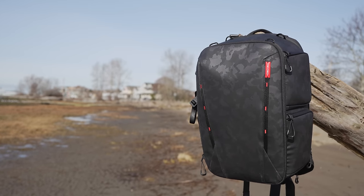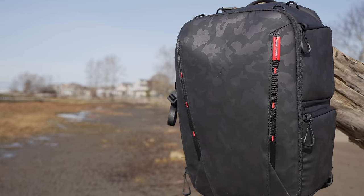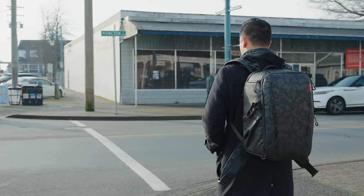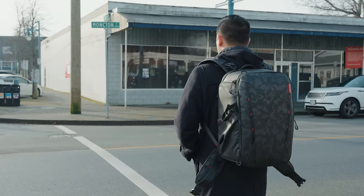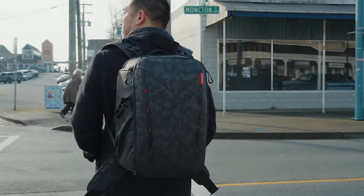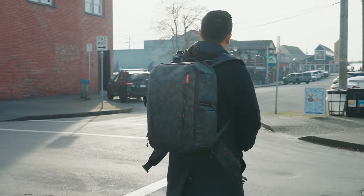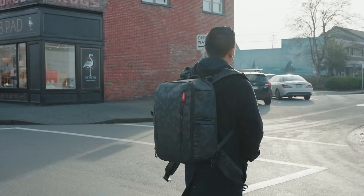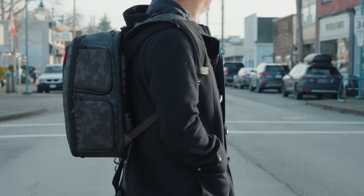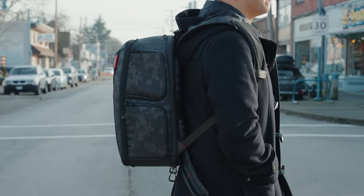It comes in space black as well as this gray camouflage, which I really like. It comes in two different sizes — right here we have the 25-liter size which expands up to about 33 liters, and they also have a 35-liter size which expands up to 45 liters. This 25-liter backpack is already fairly large and fits my Canon EOS R5 with the larger RF lenses, so this size is perfect and sufficient for carrying larger amounts of gear.